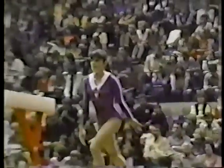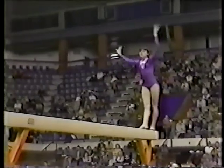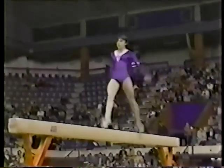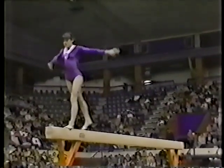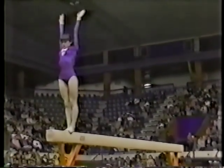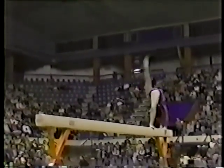We'll take a look at Natalia Yerchenko as she gets set for her routine on the balance beam. Now, Al, a nice, simple mount, but watch the elegance with which this young lady moves. She has a grace about her that is something that no coach in the world can develop. It's one of those inborn gifts, and it is a gift, and boy is she dynamite.